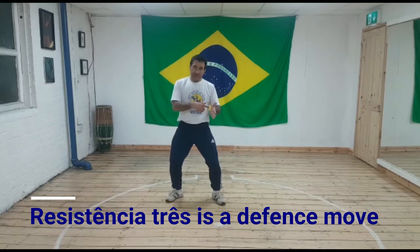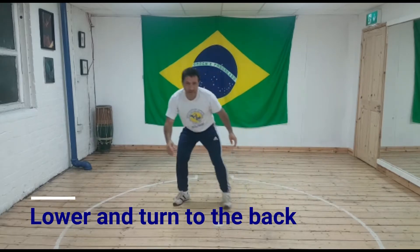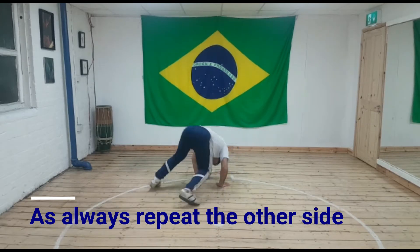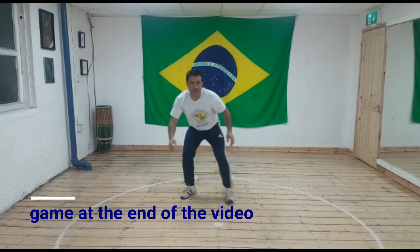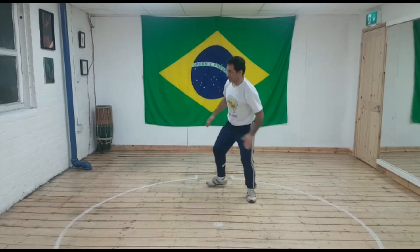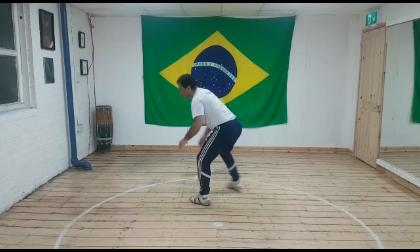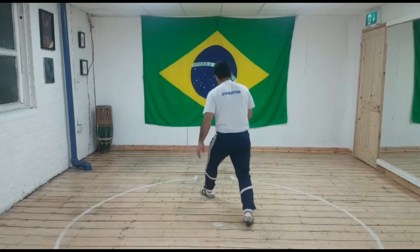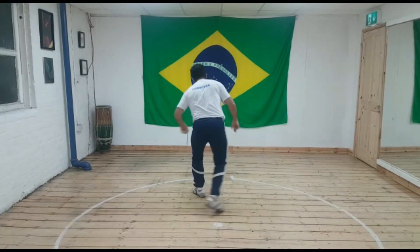Stop Paralelo, left hand on the floor, hips up and roll it. Same to the right. Stop Paralelo, left hand on the floor, hips up and roll it. Same to the right. Stop Paralelo, left hand on the floor, hips up and roll it. Same to the right. Stop Paralelo.